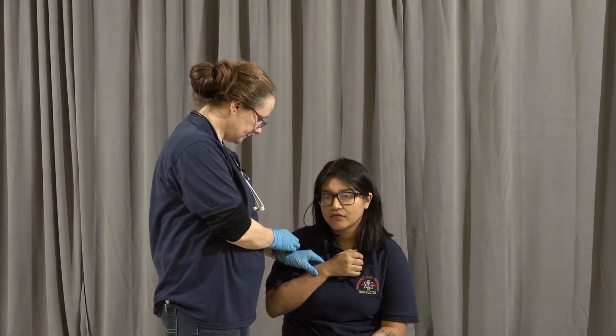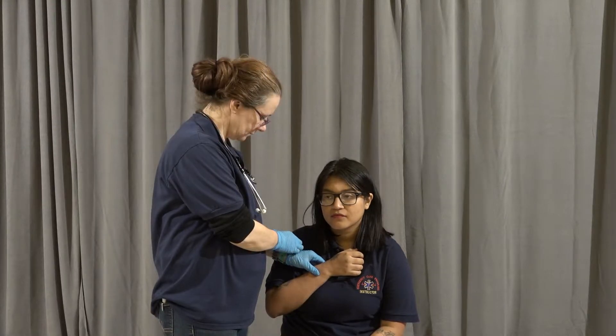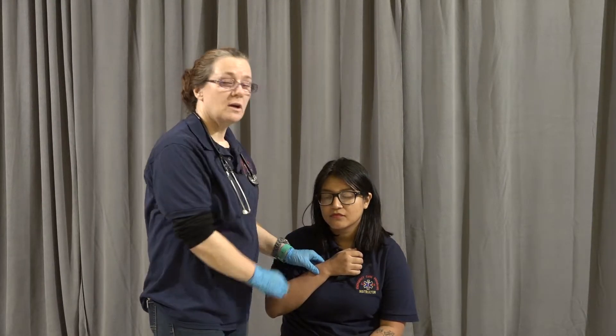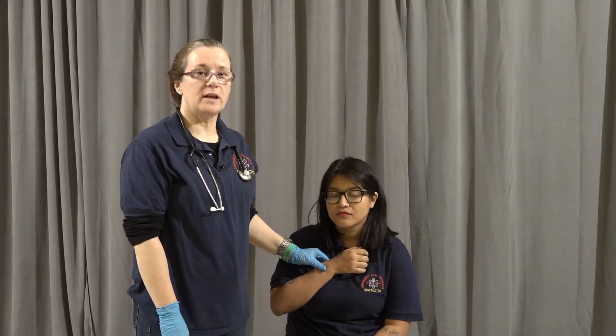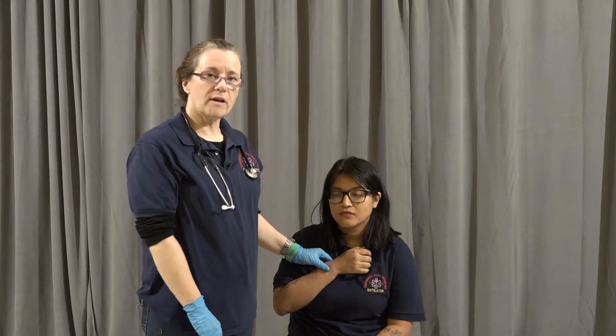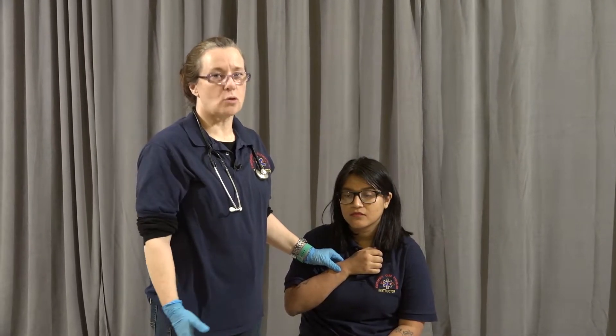30 seconds. For 30 seconds I have a count of 41. That gives me a heart rate of 82. Her heart rate is regular and strong. This makes it normal.